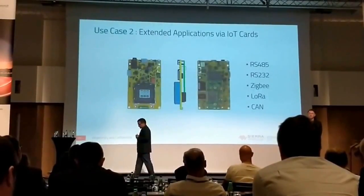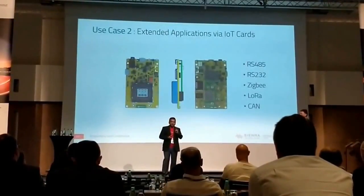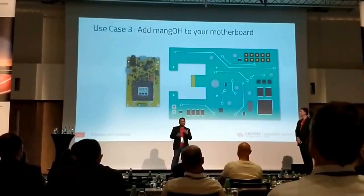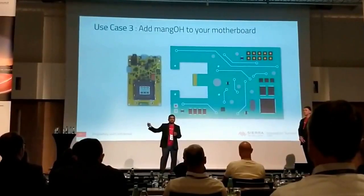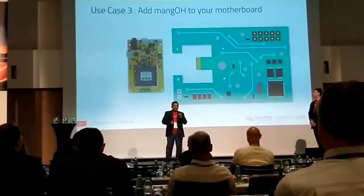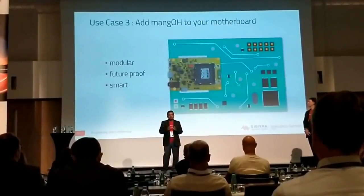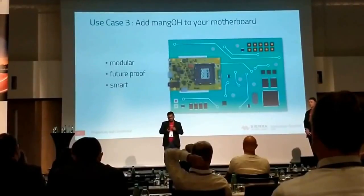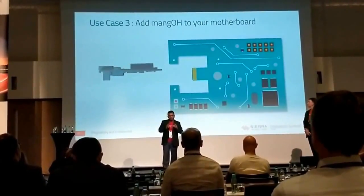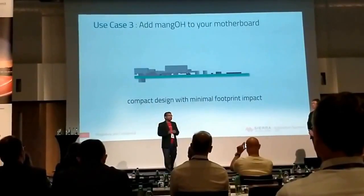What really excites me about this platform is the way we are working on industrialization. Imagine on the right there's a dumb board — a board with no connectivity, like an electric panel sitting outside. Right next to it is the Mango Yellow. All you would do is put an edge card on it, and you give it all the connectivity, all the sensors, and all the monitoring capabilities. Here's a 3D animation of what this would look like — it doesn't increase the height much and causes minimal mechanical changes.